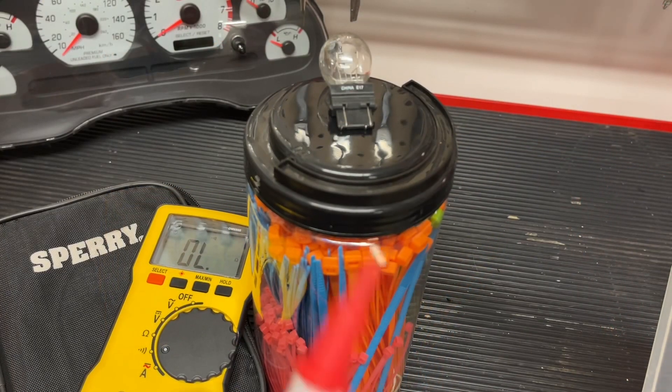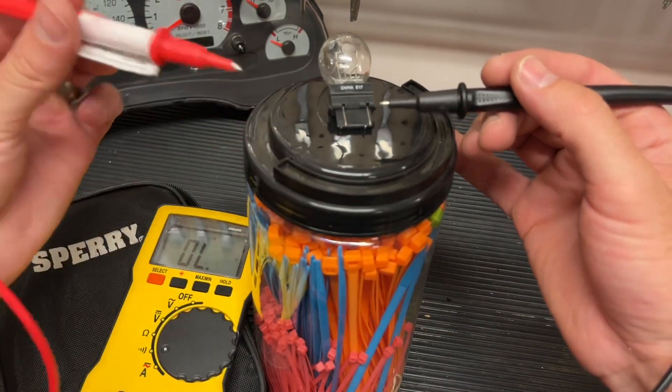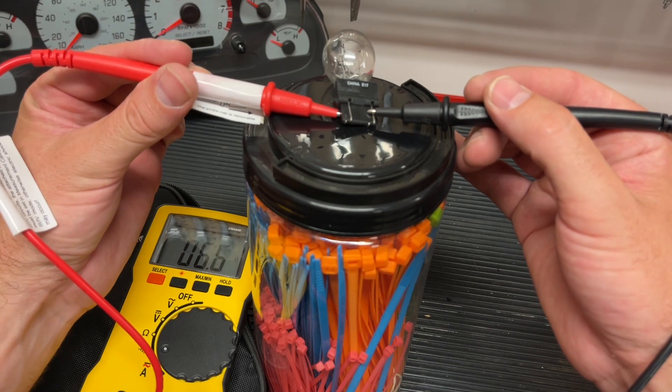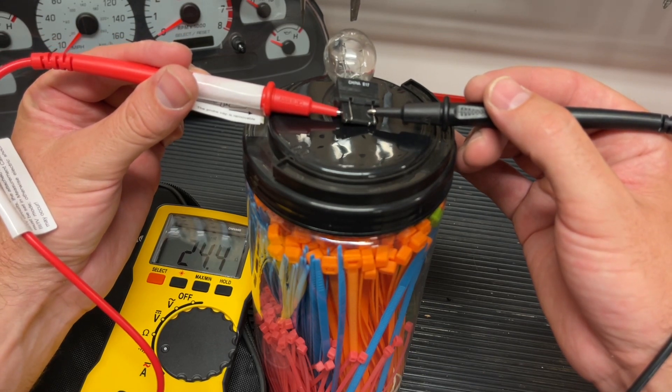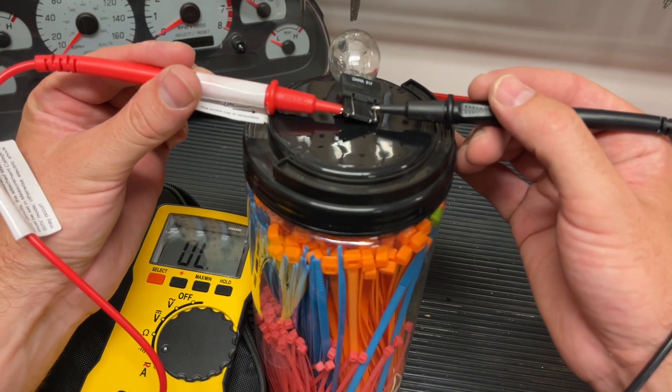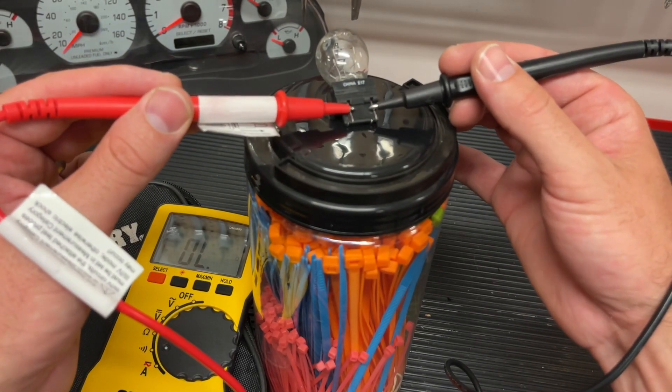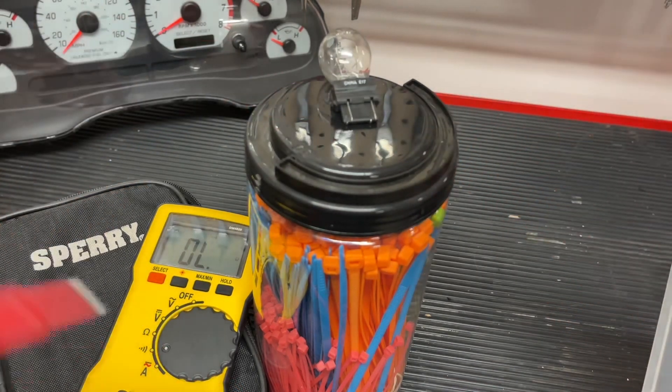On this light bulb, it's a little tricky because you see both sides here, but you actually have to go from opposite sides and then you'll hear it. This light bulb plugs in on two different sides, so if you tested the same side, you might think that it's bad.